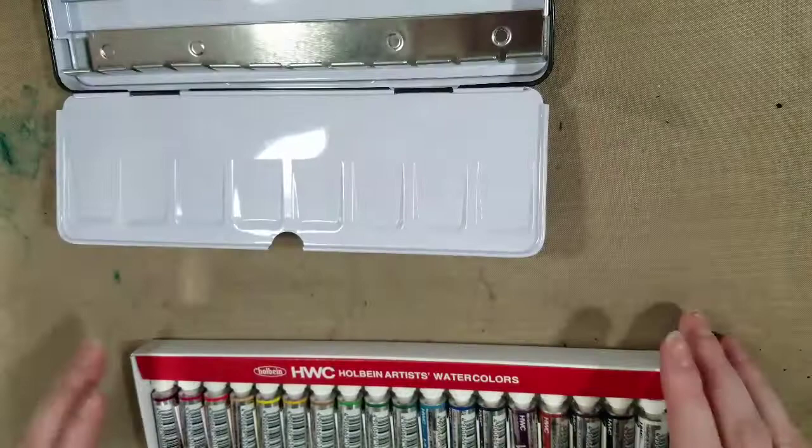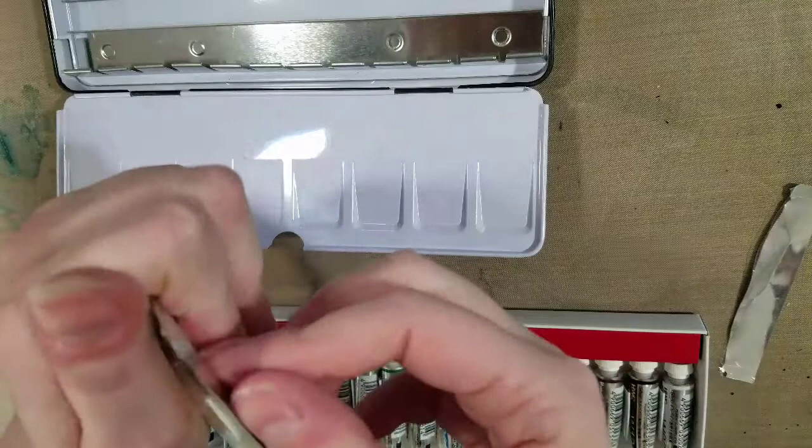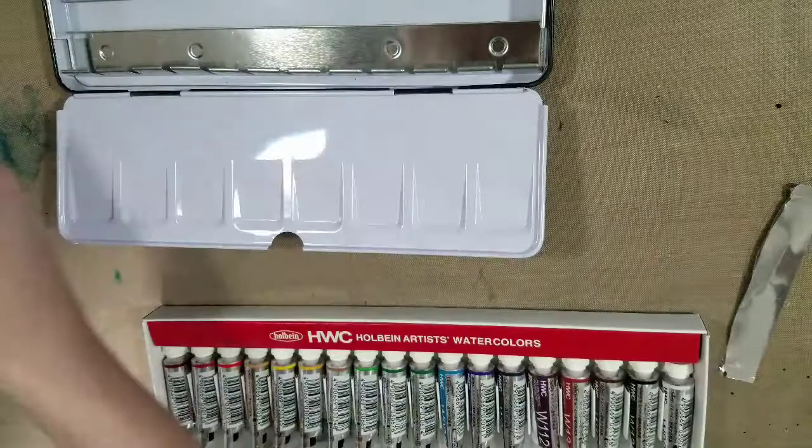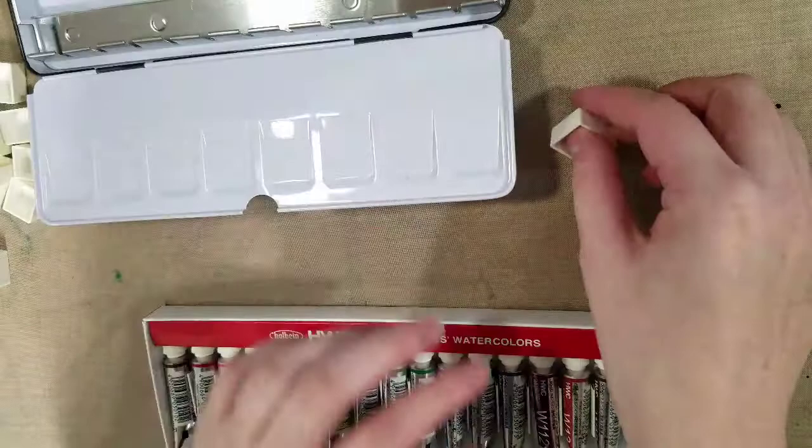Filling a palette is a little time consuming, but it's actually very easy. I'm also going to be mapping this palette out, but I'm going to do that after these have dried. So I'm going to open up our included half pans, and I'm going to want a fine point permanent marker.